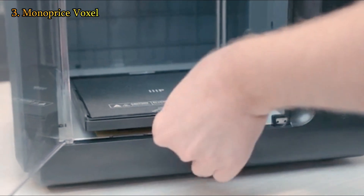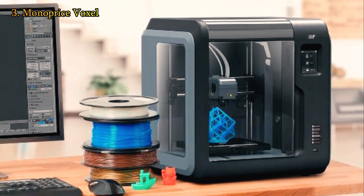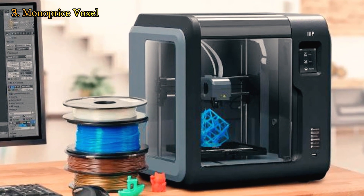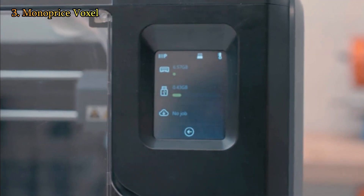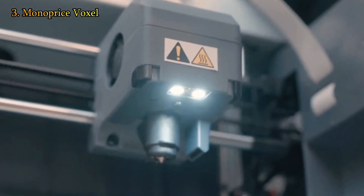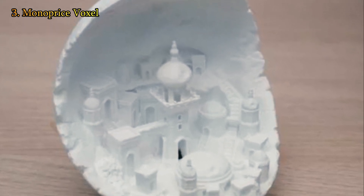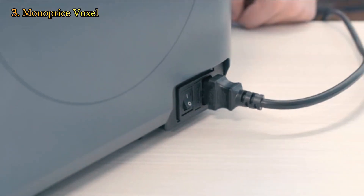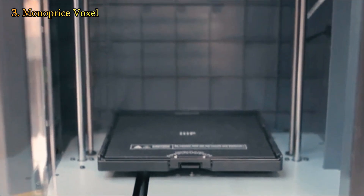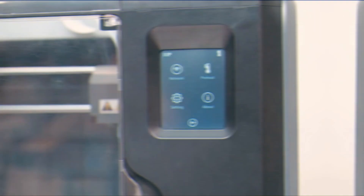Print removal is a breeze because the print bed's top pulls out and is flexible. We particularly appreciate the contained design of the Voxel, which is crucial if you intend to use a 3D printer in a residential or educational setting. The MP Voxel is quick, producing prints in times comparable to more expensive devices. In our testing, we were also impressed with the print quality, which accurately recreated details and captured natural smooth curves. The MP Voxel may cause some minor frustrations during setup, but once it's up and running, it's the best 3D printer for people who want to try 3D printing for the first time.